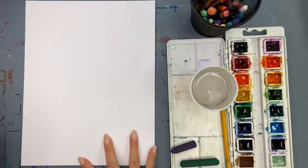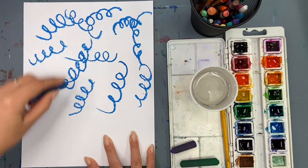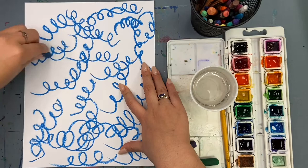If you have oil pastels or crayons and watercolor, you can try the watercolor resist technique, where you use oil pastels or crayons first to make designs and then go over it with watercolor. Fill your paper — I shouldn't see any white.